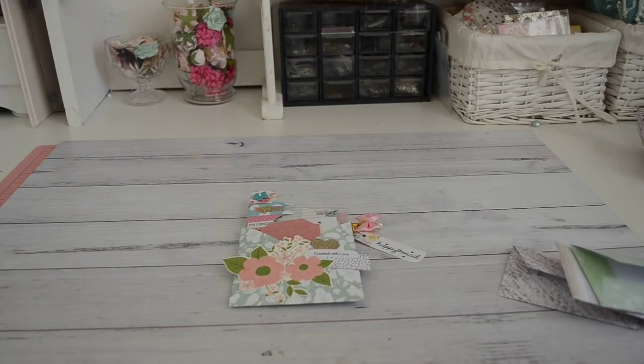Hi everyone, it's Sandy and welcome to my channel. In this video I'm going to share with you a couple of ways you can make envelopes using your 6x6 paper and without the envelope punch board. So for those of us that have a whole heap of 6x6 papers and you're not sure what you can do with them, you can make these really easy and fast envelopes.